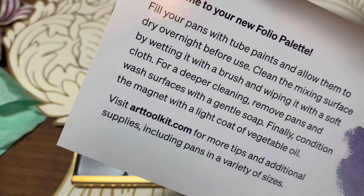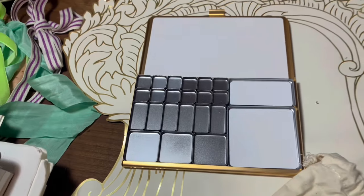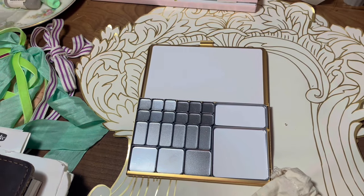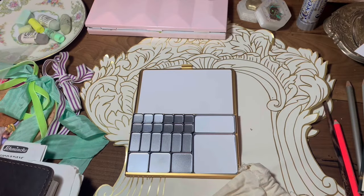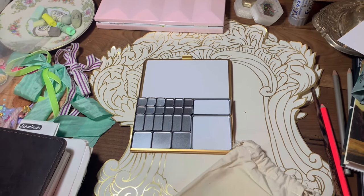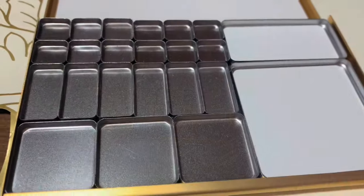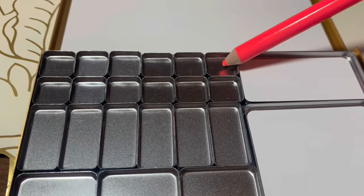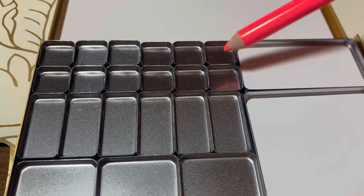This is how the palette comes set up. You've got the three square pans, the six half pans or quarter pans, then about 12 eighth pans, and then two larger mixing spaces which I've really enjoyed having. My first concern was whether these tiny little pans would fit my brushes.